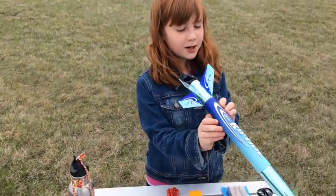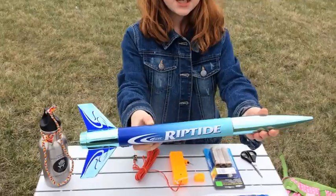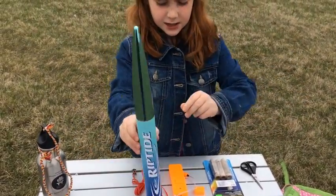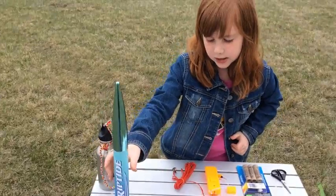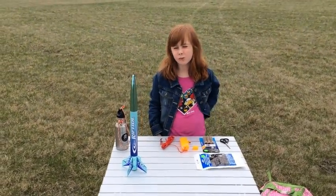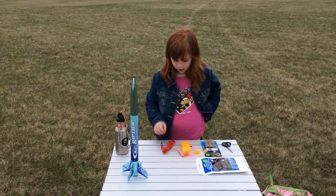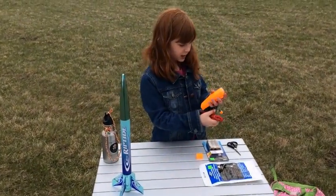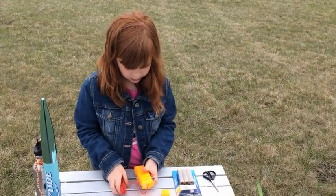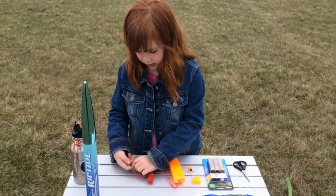This is the rocket we are going to launch today — it's the Riptide rocket. It is a ready-to-fly rocket, so basically once it comes out of the package it is almost ready to fly. We've got the controller here and the safety lock, and I'll do a quick demonstration.